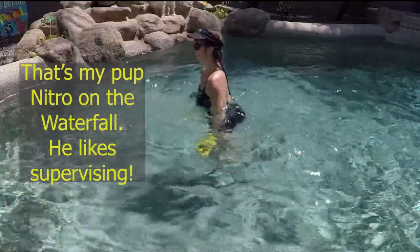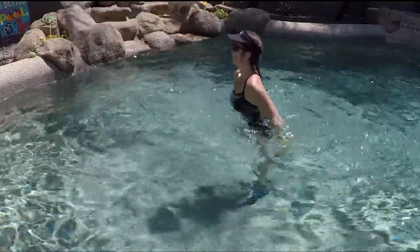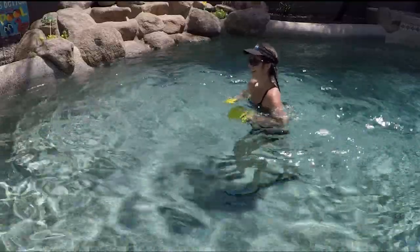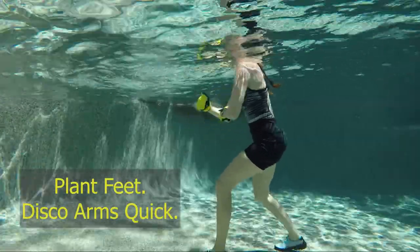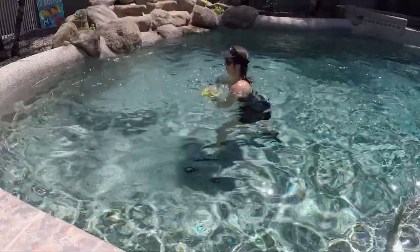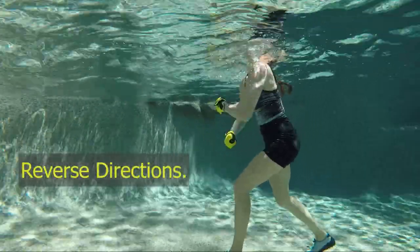In the background you can see my pup Nitro — he's hanging around, always supervising, watching what I'm doing, keeping me in check. You'll see him from time to time in my workouts. Drop down into planted feet for quick disco arms. Try reversing the direction on those disco arms to make that water turbulent.